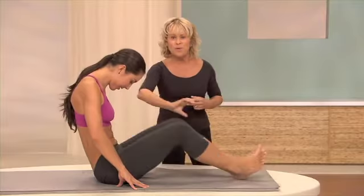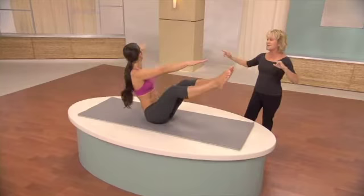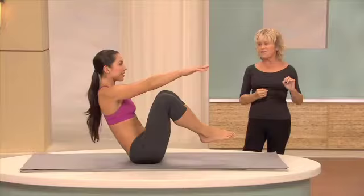And pull in. Your feet are slightly pointed. As you stretch your legs, twist from the waist. That's it. Challenging, right? Good. You can do it. And twist. Keep trying. Don't give up. It's a wonderful workout for your waistline.